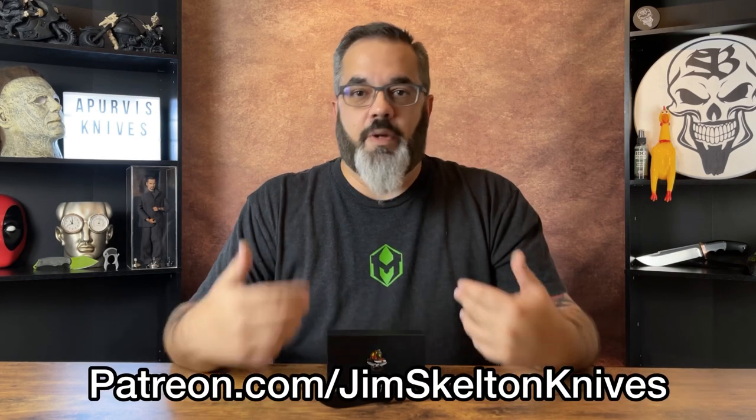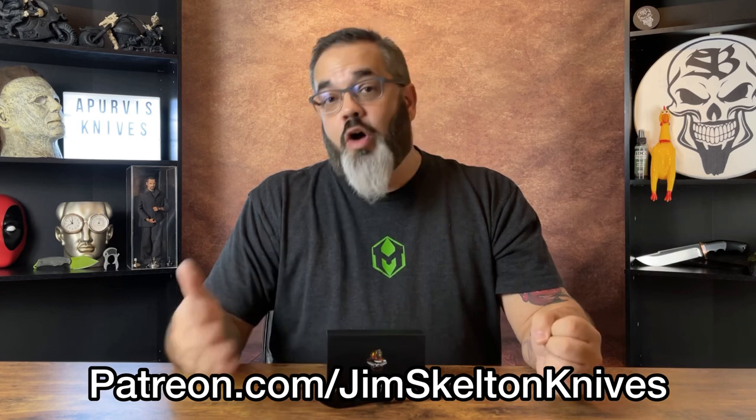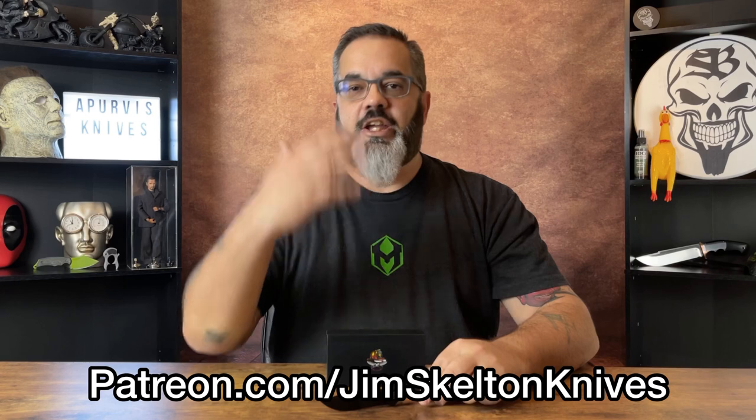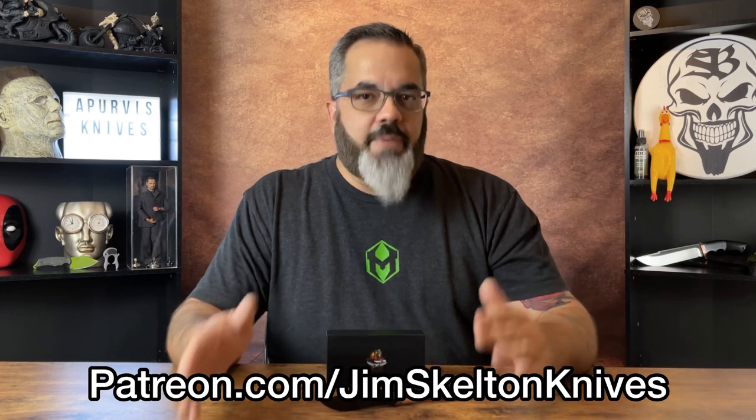Also, link down below to join my Patreon if you want to be a patron and help support the channel. And if you want to win really cool stuff like knives like this, you'll get that opportunity only by being a patron. Okay, all that housekeeping is out of the way.